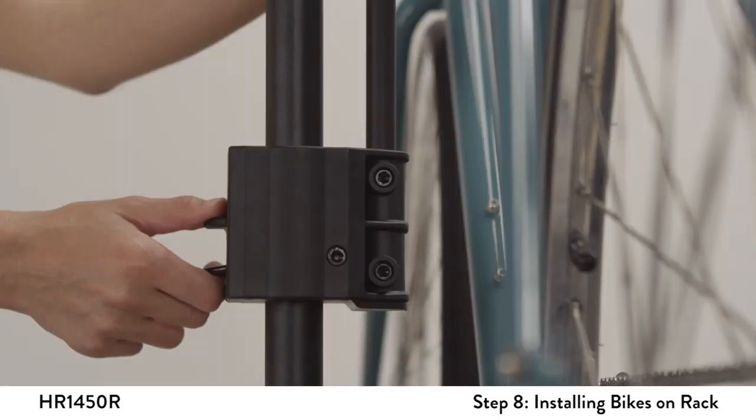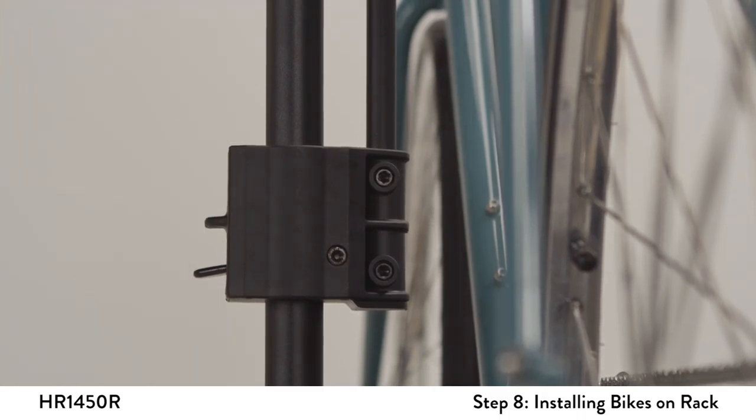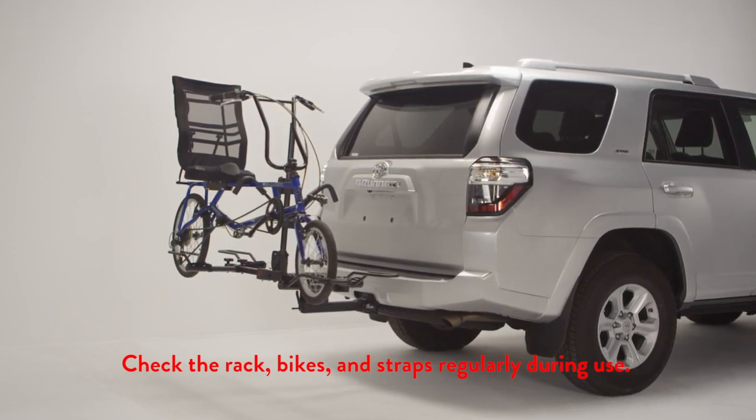As the final step, pull up on the plastic housing to double check it is properly engaged.